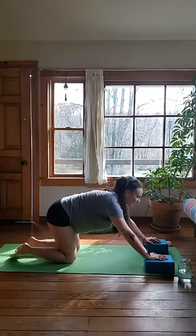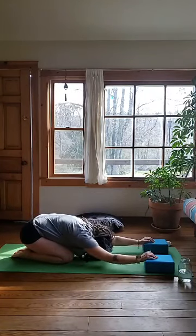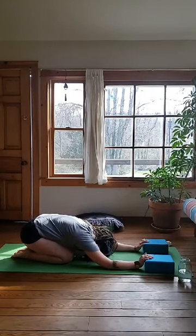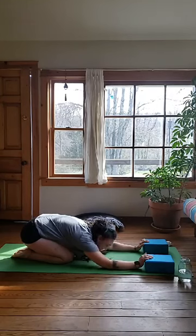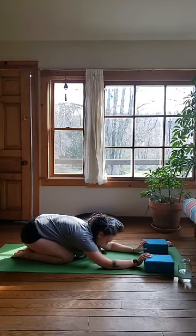Tuck your back toes, lift your back knee, carry that right foot back, find your plank. Lower both your knees to the mat and roll back into child's pose. Breathe here. Very nice.